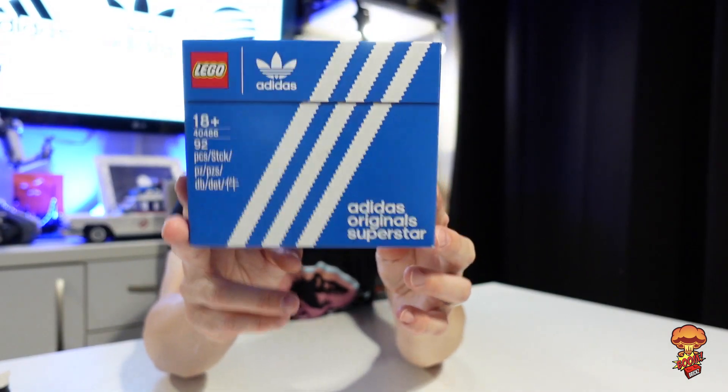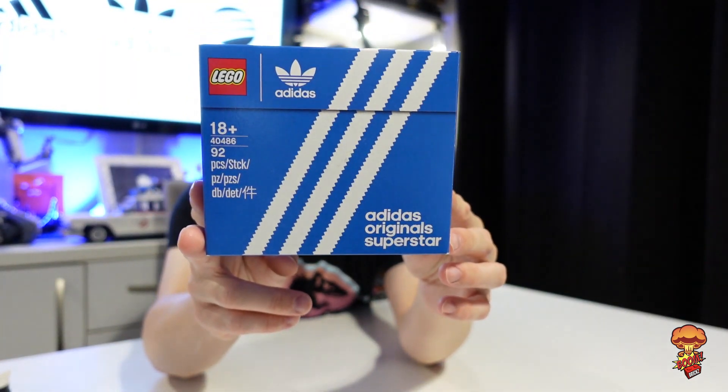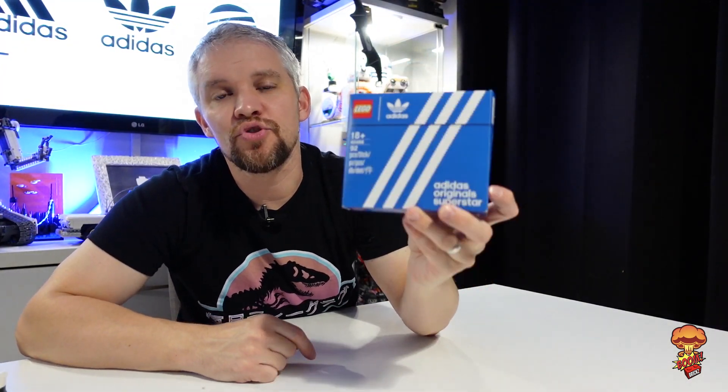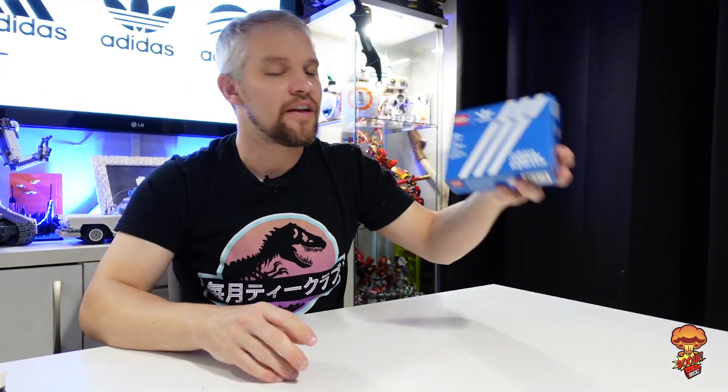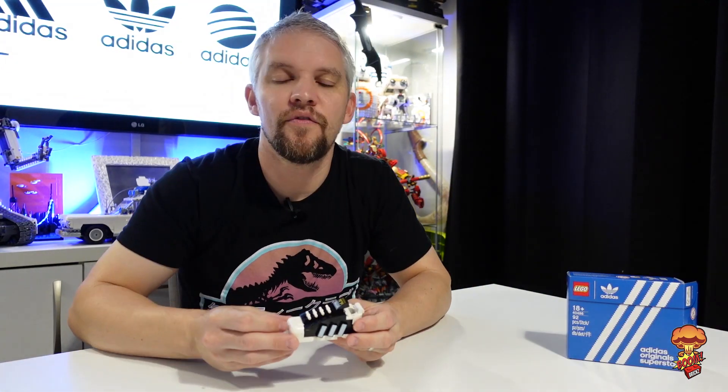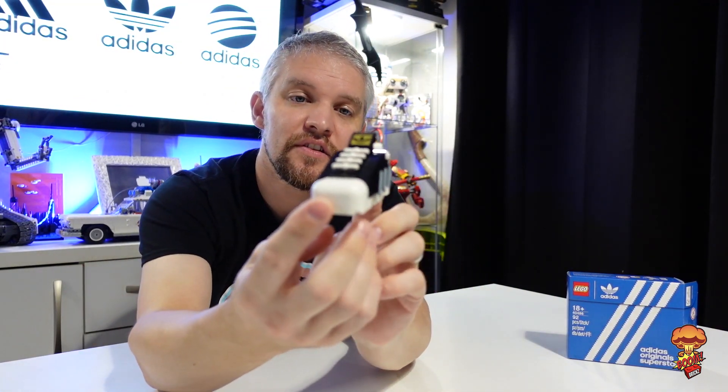Hi guys, welcome to the channel. My name is Martin, this is Boom Bricks, and I've got a small video for you today to show you how you can improve this awesome little GWP set. The number is 40486, it's the Adidas Originals Trainer — the little small one that we got. There are 92 pieces in that set, so I'm going to show you guys how you can improve this GWP.